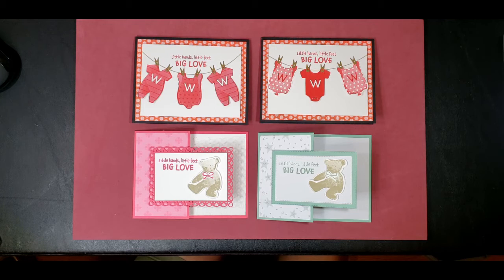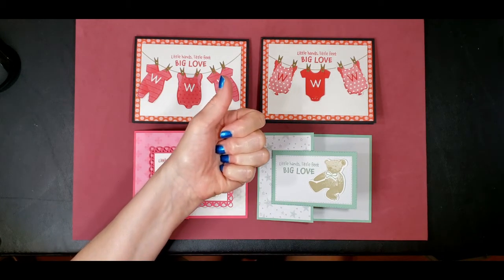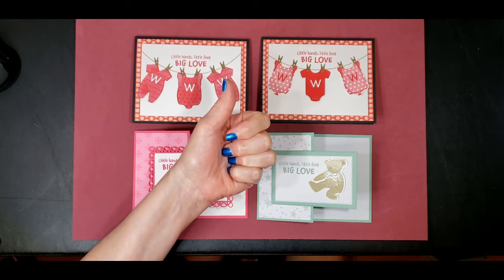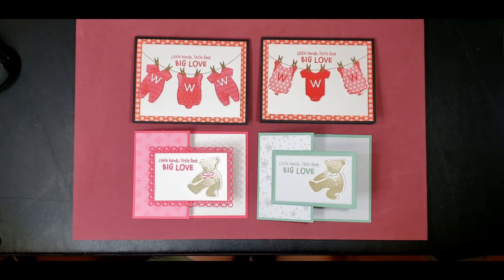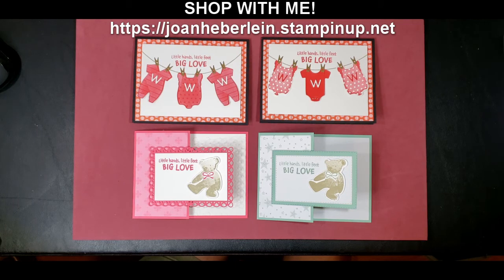I hope you like these projects as much as I do. If you've enjoyed today's video, would you do me two favors? Click the thumbs up emoji to show you like it, and would you share it on social media with your crafting friends and pin it to Pinterest? These actions will help me share my ideas with other crafters for free, and I'd really appreciate that. Be sure to hit the subscribe button below so you won't miss any future videos. If you have any questions, be sure to reach out to me — I'm here to help. If you don't have a Stampin' Up demonstrator, I'd love to be yours. Hop over to my website and find the shop now button at joanheberlein.stampinup.net.